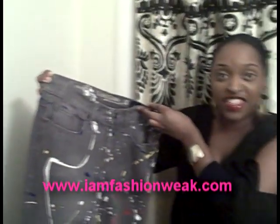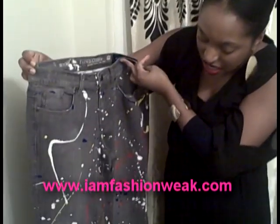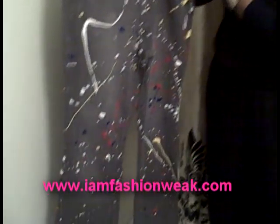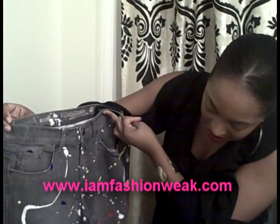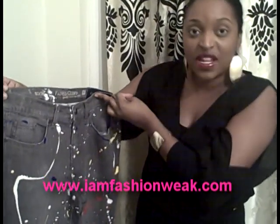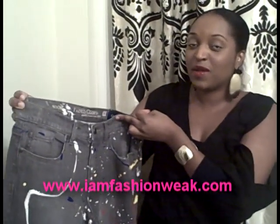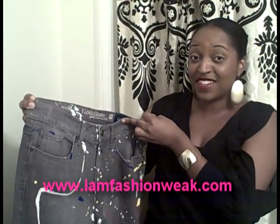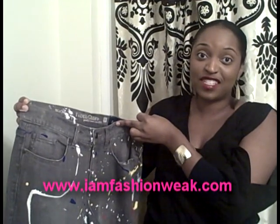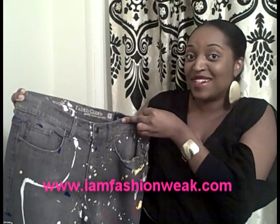We only spent around $12 for this look — that's the jeans from Walmart at $9, a boot-cut faded gray jean with a little stretch, plus the supplies which included sandpaper and paint. You can go into the store and spend upwards of $130 for the same look for a fad that's probably going to be out pretty soon. So we suggest you guys have some fun and try this at home — only $12 versus $130 and up. Give it a try ladies and let us know how it turns out.